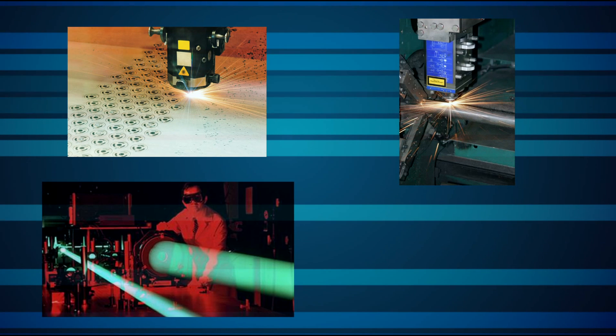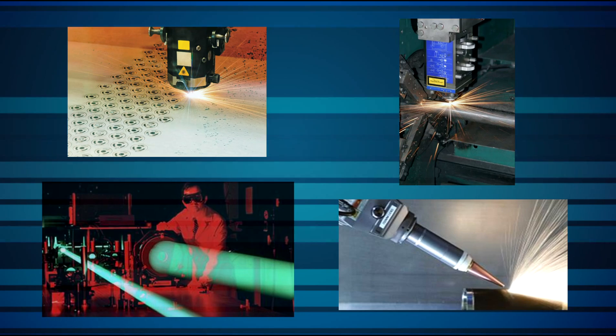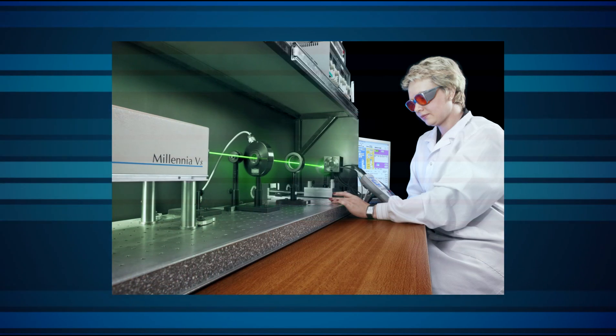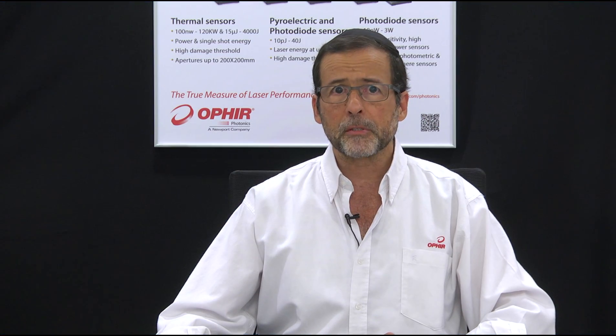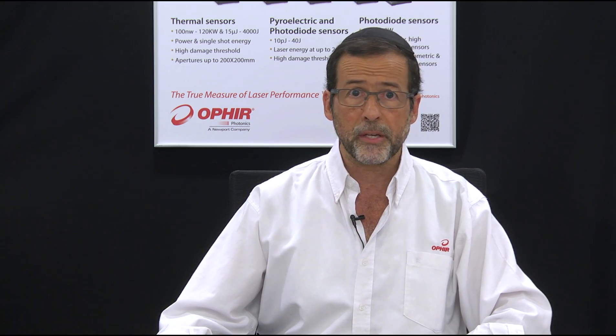When you're facing a difficult laser measurement problem, you want a solution in which you can have full confidence so you can focus on your application. Ophir Photonics has been at the forefront of laser measurement solutions for over 40 years.